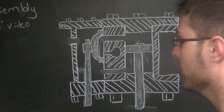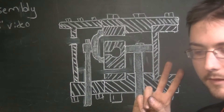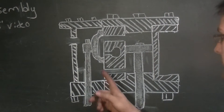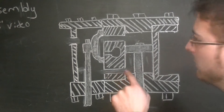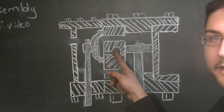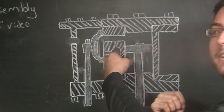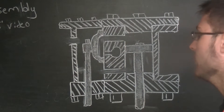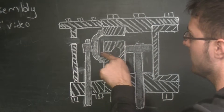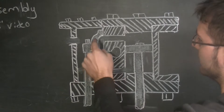Now we're going to talk about the mechanism that controls the admission of steam to the top and bottom of the cylinders. There are two main ways this is done. The first, and most common on model steam engines, is the slide valve. There's a passageway in the middle of the two steam ports, and we have a pipe attached that is our source of steam — steam goes into that pipe and comes out into the valve body.